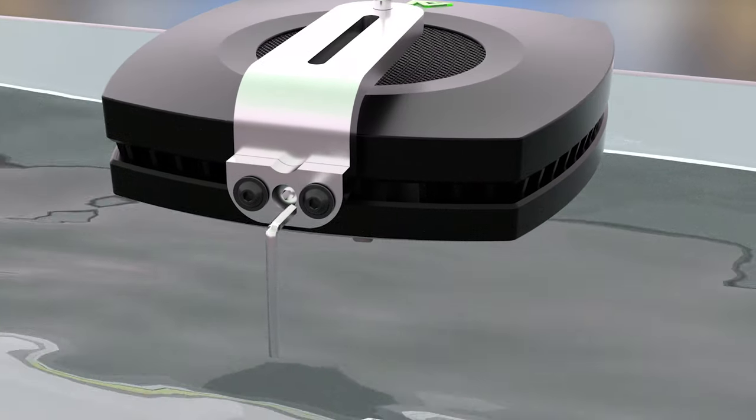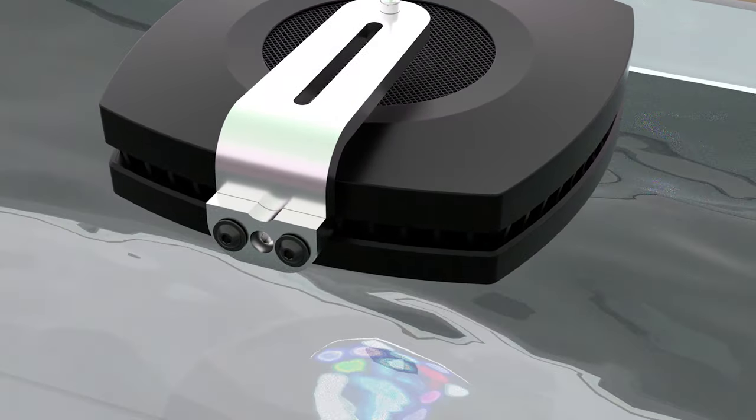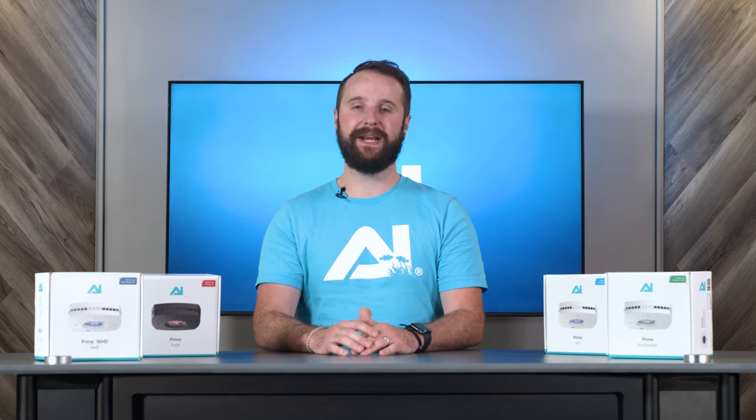Hold secure while tightening the two black screws on the back of the mount. This will secure your mounting angle of your Prime. If not satisfied, slightly loosen the screws and repeat as needed. Your Prime is now mounted and ready for use. For more information, go to occlumination.com and click the support tab at the top of the screen. From there, you can check out our frequently asked questions tab or contact support for more information.